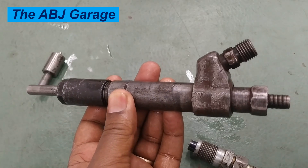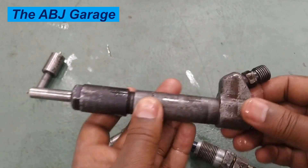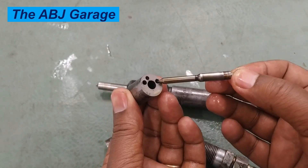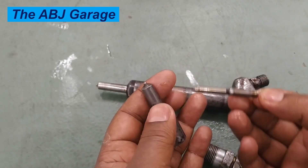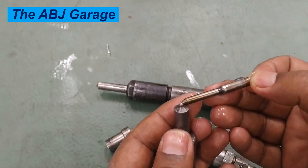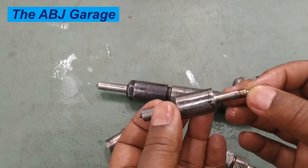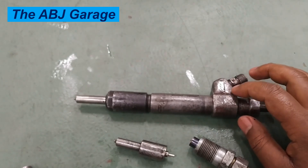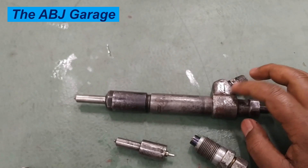This hole type injector is used on direct injection diesel. Here is a nut for adjusting the opening pressure of the injectors. Diesel fuel will be supplied through this passage, acting on the conical surfaces, and once the conical surface is lifted, it will be sprayed depending on the number of holes. If there are three holes, usually placed at equal angles, fuel will be sprayed into the combustion chamber directly into the cylinder, where the piston will typically have a pocket combustion chamber.